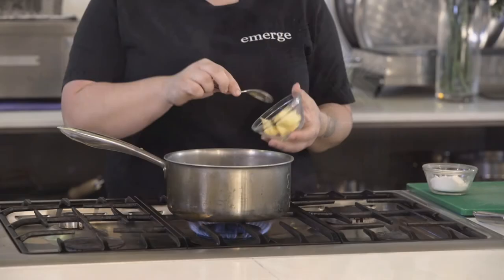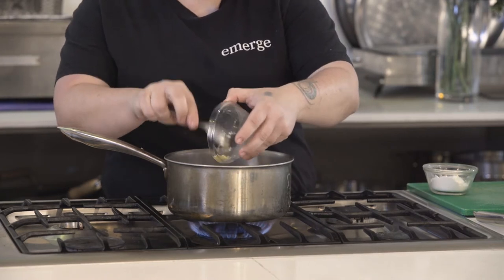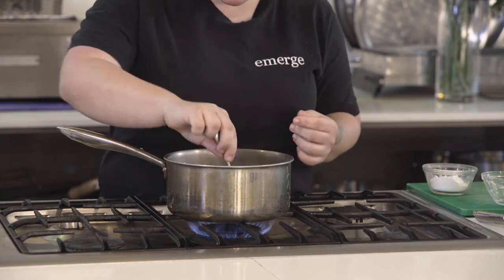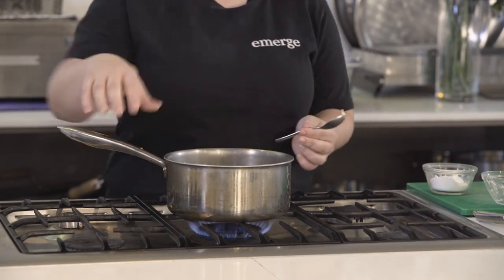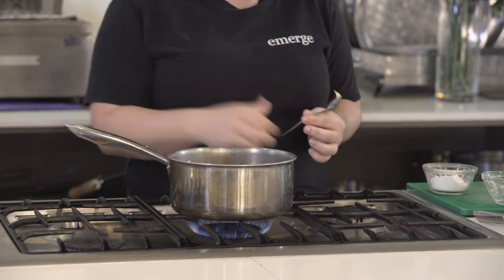You can use full cream or skinny milk — it doesn't matter too much. So we're just starting off with the butter. Some people rub the butter and the flour together first. I just like to melt the butter until it's just melted, not sizzling and boiling.